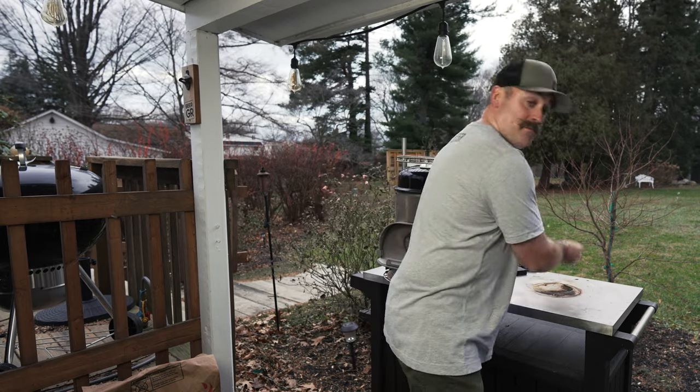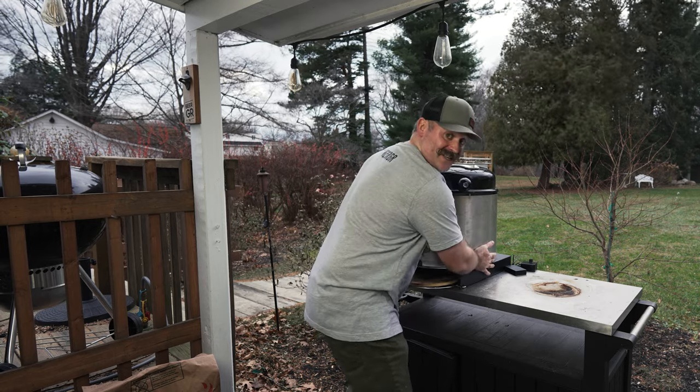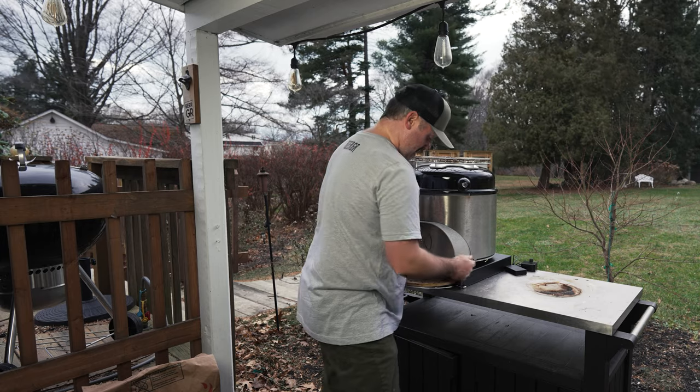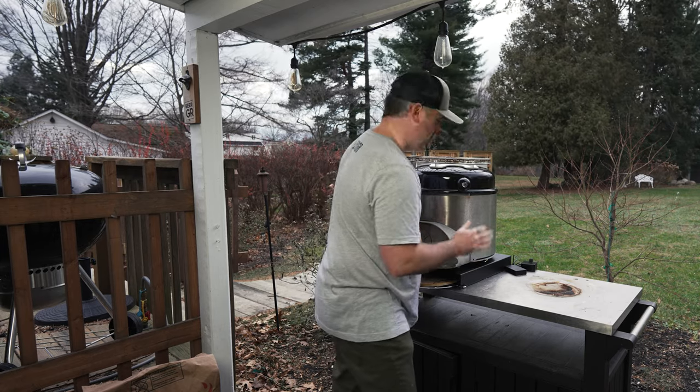You have your grease trap, which goes underneath here. And this base is solid — it is not plastic, that is a solid piece of metal. And this is stainless steel down here, so this will all last outside. No big deal.